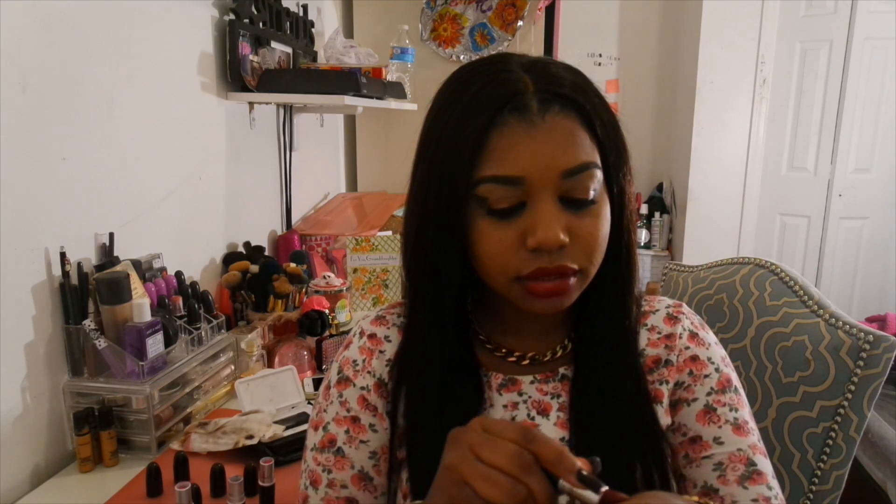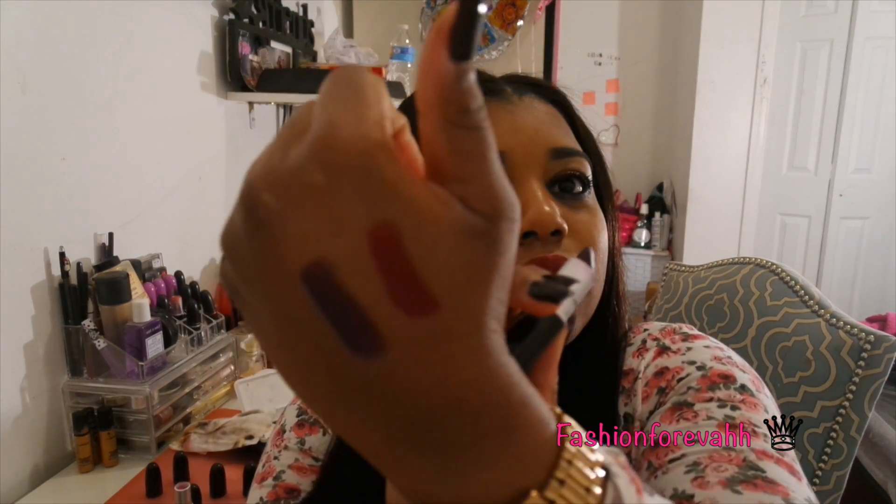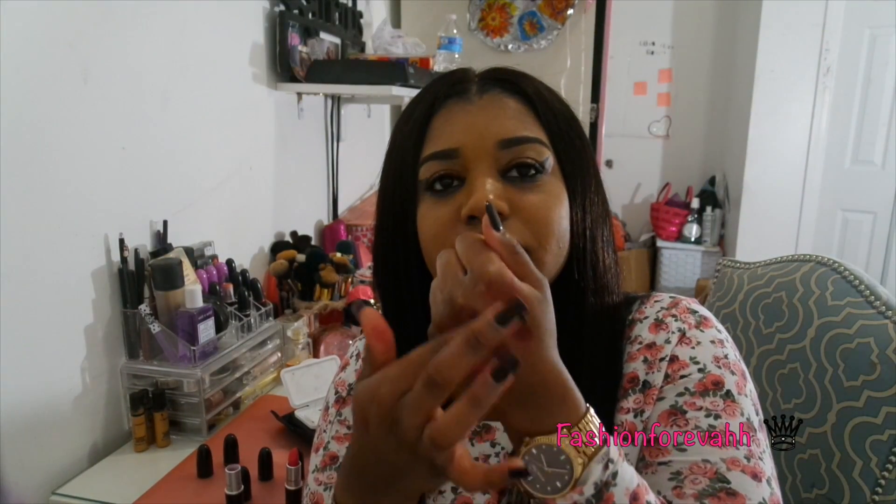This one here is Diva — I'm going to swatch it for you too. Look, they really are convincing. This is Cyber, this is Diva, and this is Pink Pigeon. You see how Diva is all spread out? Cyber does the same thing, but Pink Pigeon does not — it does not move. That's another detail about how I found out these lipsticks were fake. But it's all good, because every beauty guru needs fake makeup in their collection.